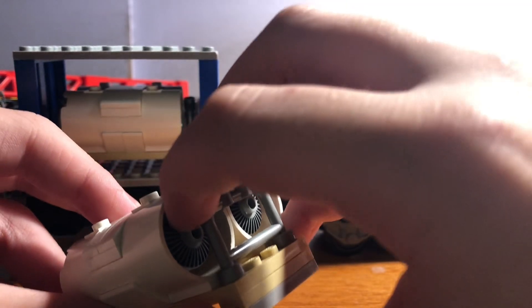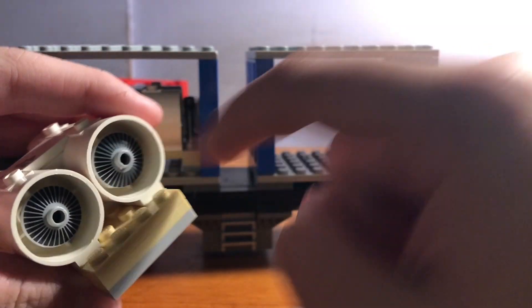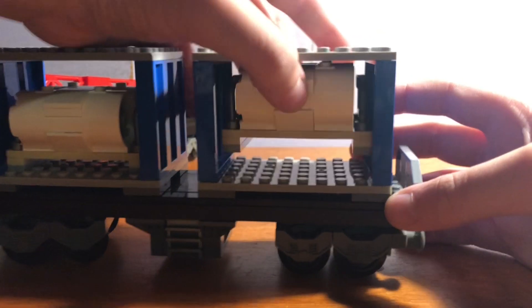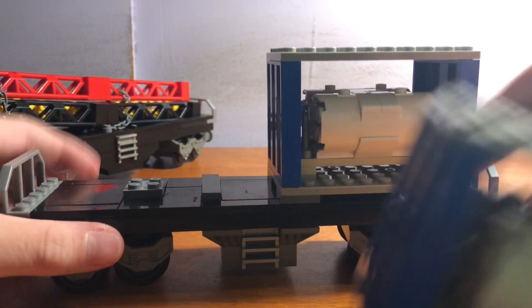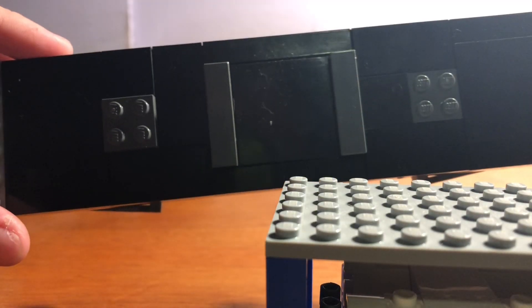I also added these 2x2 dish pieces with this detail to make it look like — honestly, I don't know what you'd call it. And they can be removed easily. I tiled the whole thing off, like so.